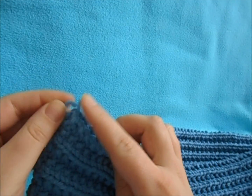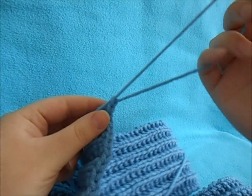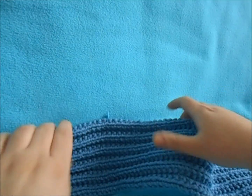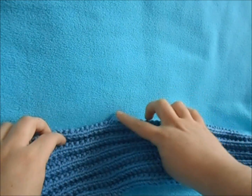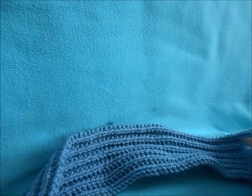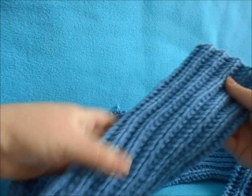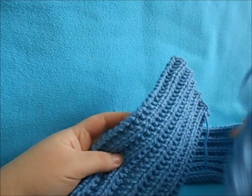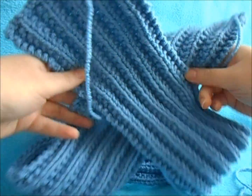This will mark where we'll match up our seams. When you bind off, you can leave somewhat of a tail, which we'll use when we sew. Now it's time to fold our hat. Make sure you have your center notch, and with your hat the way it's facing you, take your left side and cross it this way.